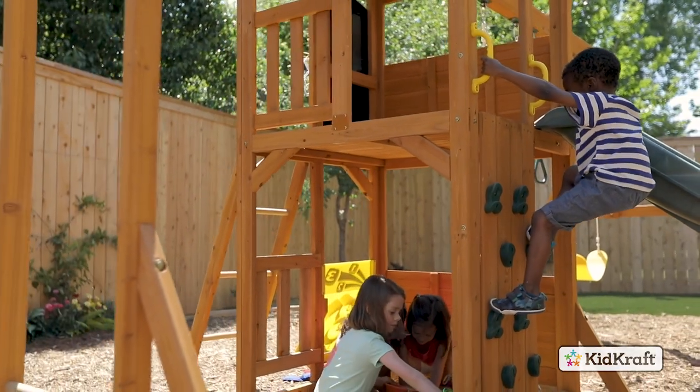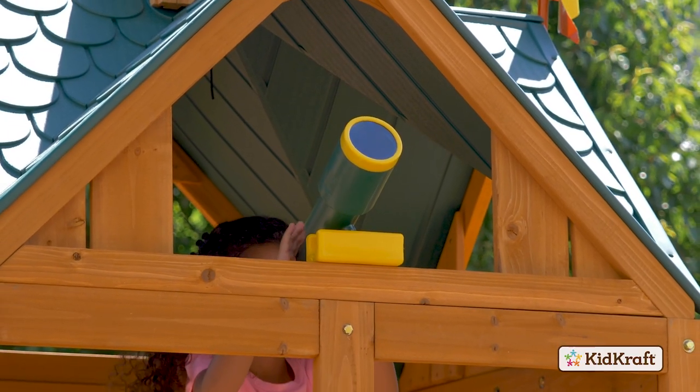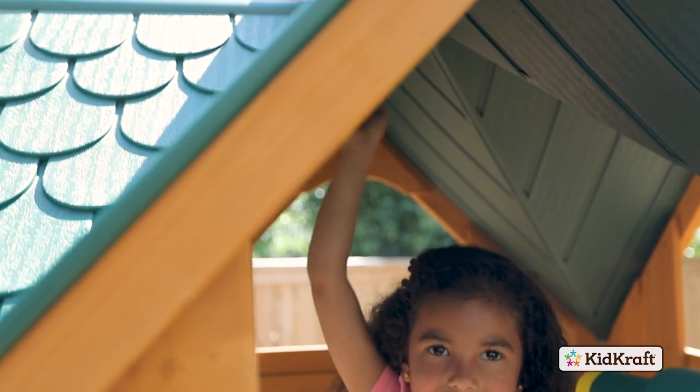With so many ways to play, kids can scale the rock wall to the lookout tower, where they will find a telescope and a working bell.